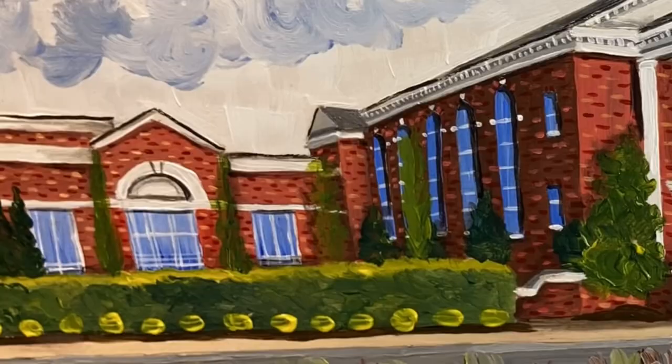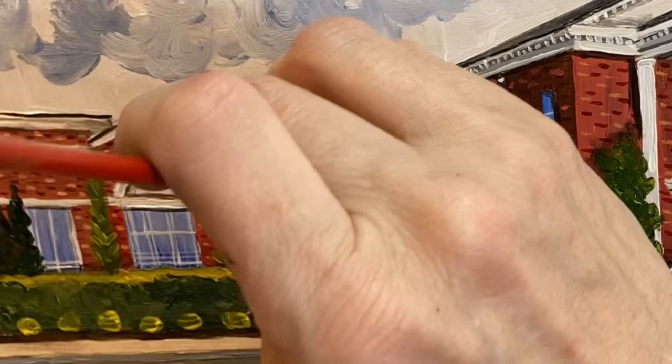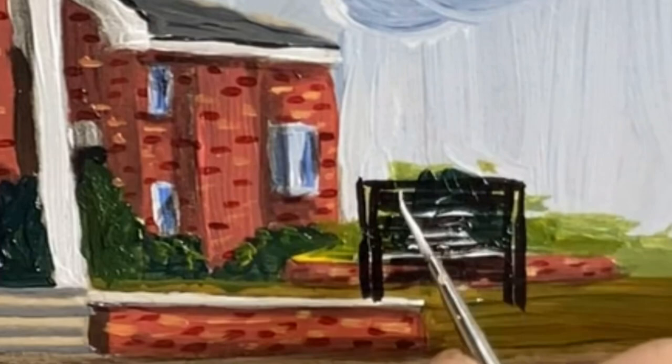Here I have the basic greens down, and then I go through with some highlights and then I go through with some shadows. That's how I do my plants. Then putting in the details with a teeny tiny brush for the sign.